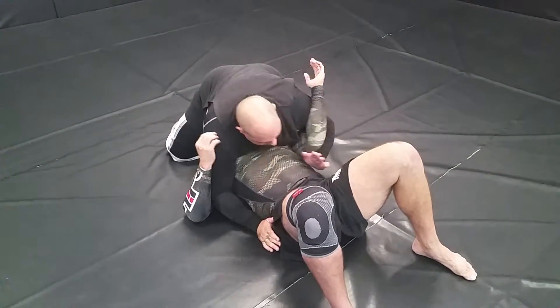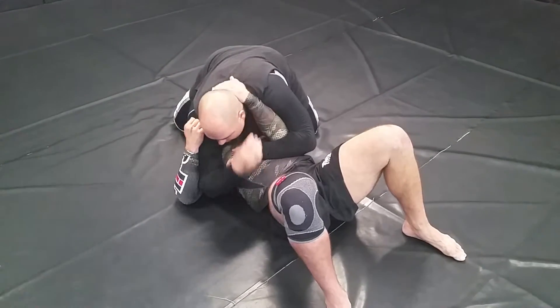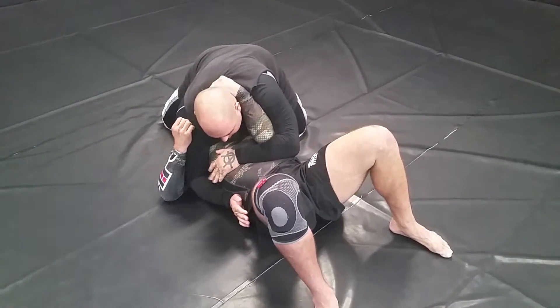Now we're down in the same position, everything is the same. You capture the arm, you come to the ribcage. He's gripping your head, you've got nothing really going on with his arm, you can't get to position.